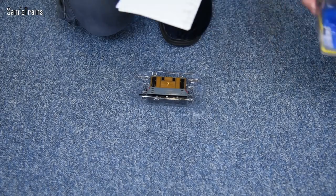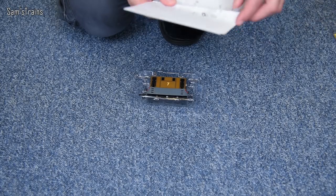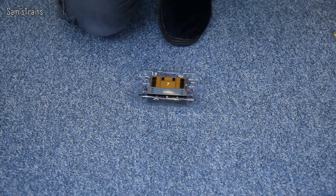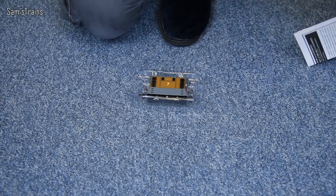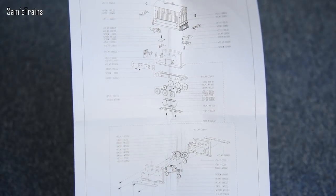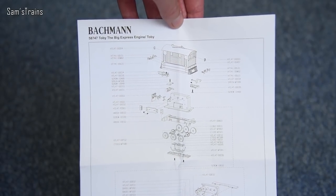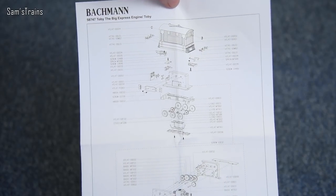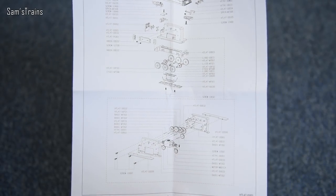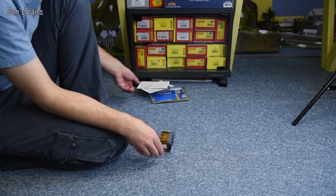I'd better show the instructions because I always show those, and I personally find them interesting — I don't know if anybody else does, probably not. Here it is — you can see the mechanisms there. They've missed out his face for some reason, but maybe that's because it looked just too terrifying to put on the diagram. That's all the different parts and things, which is useful to know especially when you want to service them. Let's get him out then.